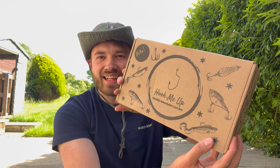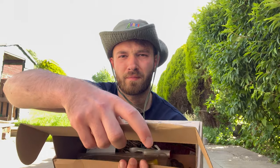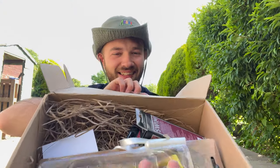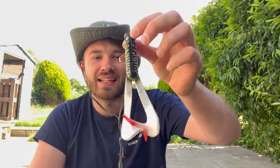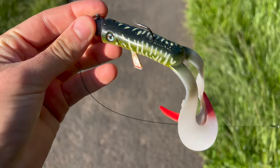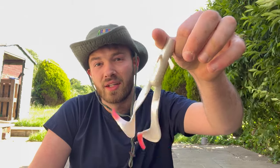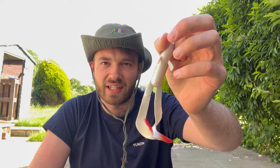So this is the Hook Me Up lure box — let's get into it and see what we've got. Crack it open. Loads of goodies in there, let's have a proper look. First up we've got one of these — this is an LMAB Drunk Dancer. I've heard a lot about these, I've seen a lot of them on other channels. It's supposed to be really good. This is quite a small size which is very useful, so hopefully I'll be able to pick one up on there. I'll have to look through my jig heads and see if I've got any good rigging for that.